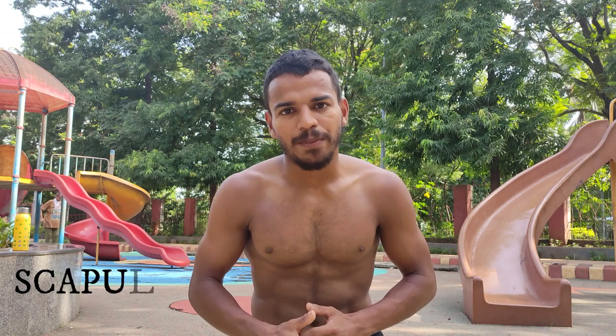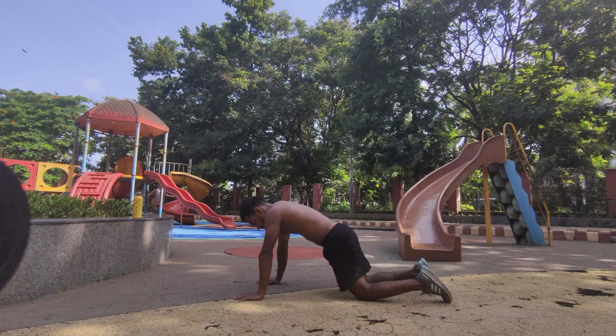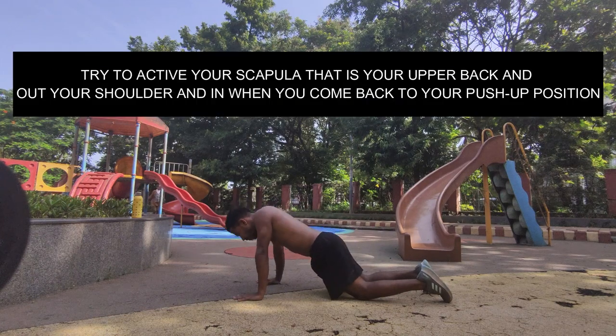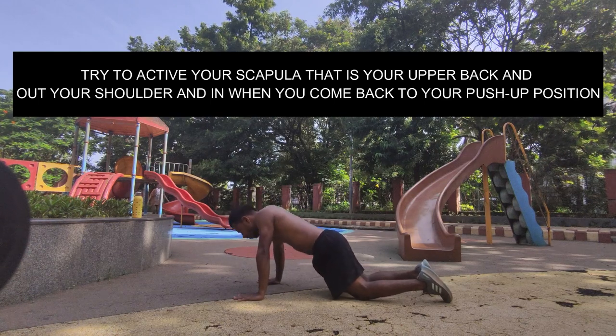The first step is scapula activation. Try to activate your scapula — that is your upper back. Move out your shoulder and then back in when you return to your push-up position.